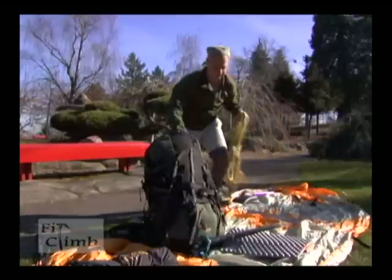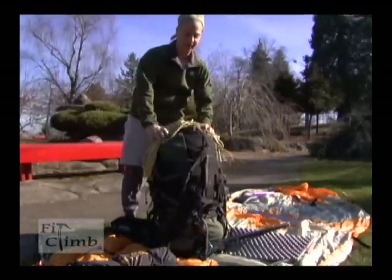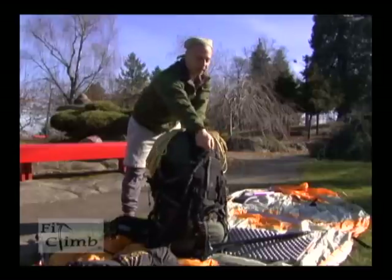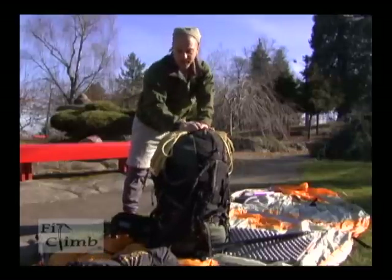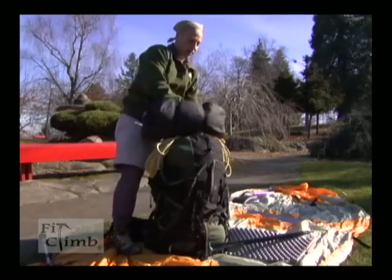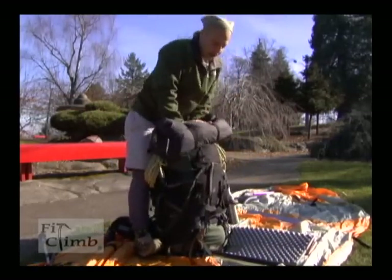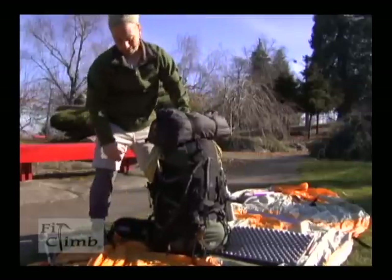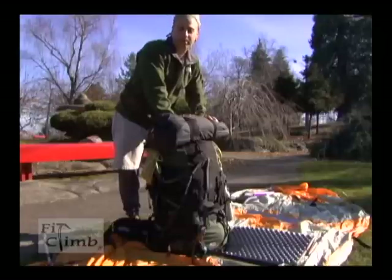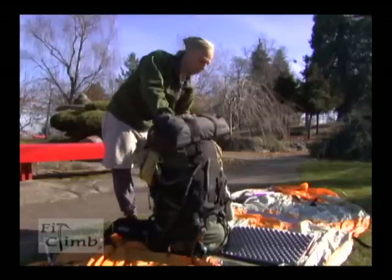My rope I like to carry on top — it helps me balance my pack because I can adjust it from side to side. Some packs have a line that clips over and holds the rope in. Along with the rope, I like to put my tent at the top. Usually when I'm climbing, I'm climbing with buddies. If carrying a tent, we'll take the poles, rain fly, and the actual tent and divide it amongst three people, so it's a lot lighter.